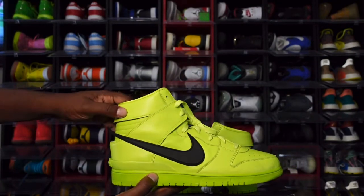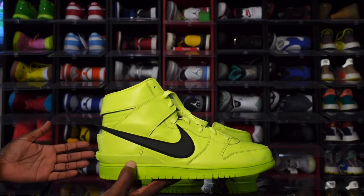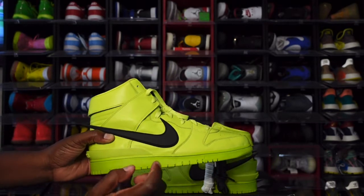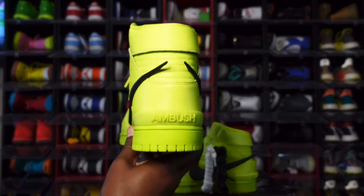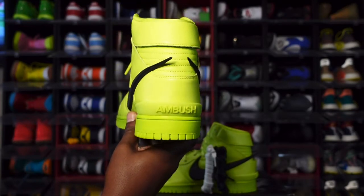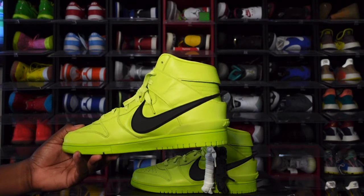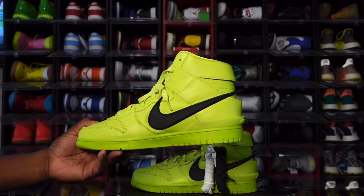Let's dive into this video. Take a look at the sneaker — comic green on the entire upper. The upper consists of a nice soft leather, but the part that makes the shoe for me is the swoosh. You have a black swoosh and the swoosh extends past the heel of the sneaker. You've got your midsole — that Flash Line midsole — same on the outsole. Look at the back: you can see that Ambush lettering right there.